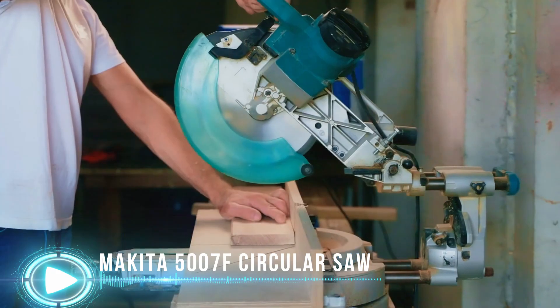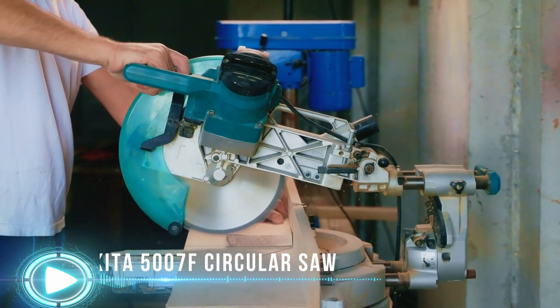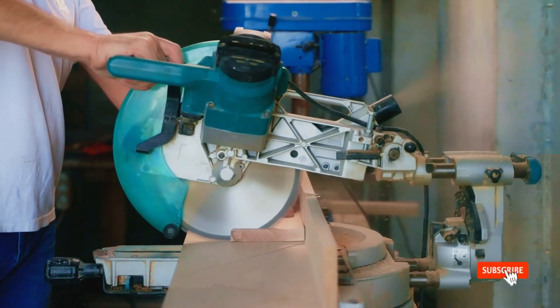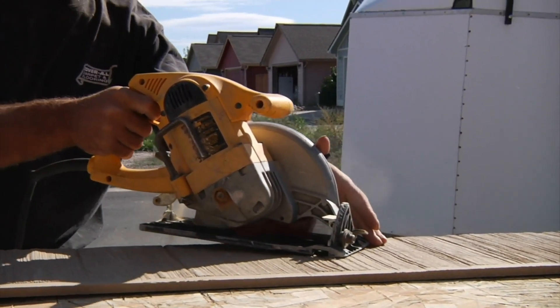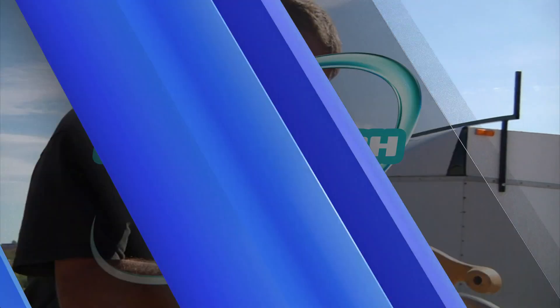The 5007F comes with the Makita 7-and-a-quarter-inch 24T general framing blade for faster, cleaner cuts. Carbide tips are made to withstand the toughest conditions, such as cutting through wood with nails. The blade features Makita's strategically placed heat vents to help disperse heat and boost cutting efficiency. For details, let's watch more.